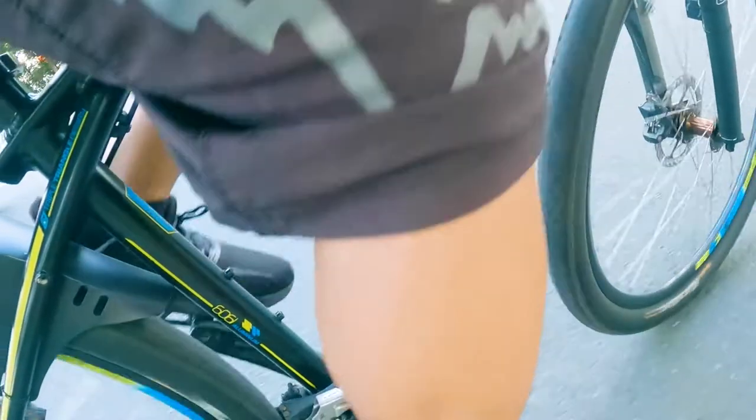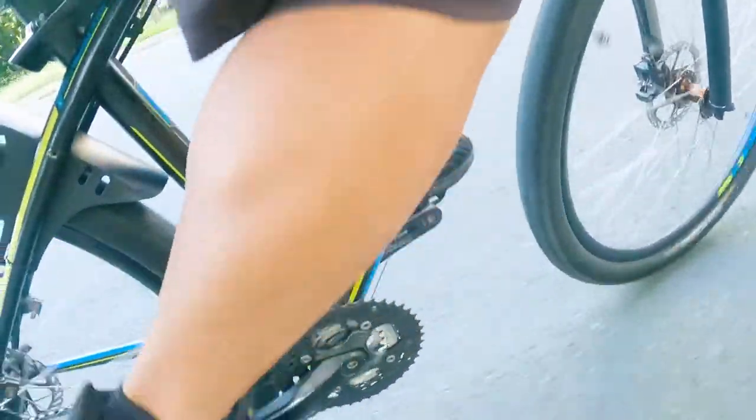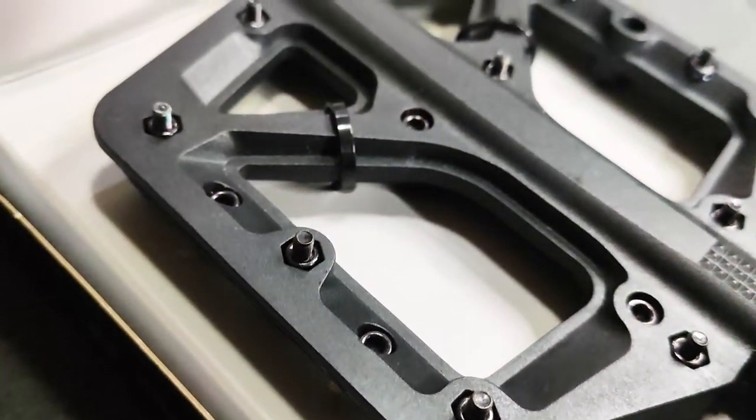I opted for the large size since I wanted to have optimal surface area. I bought it online and was surprised by the quality.